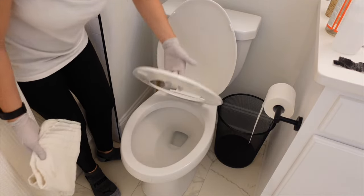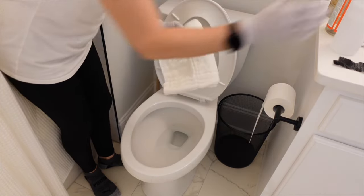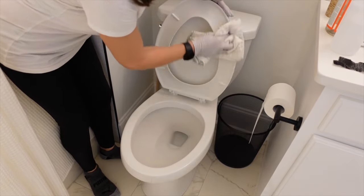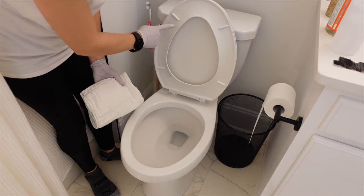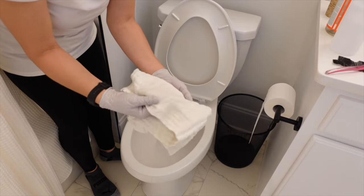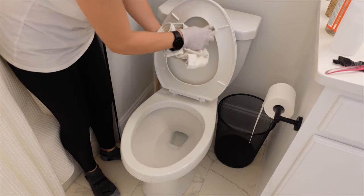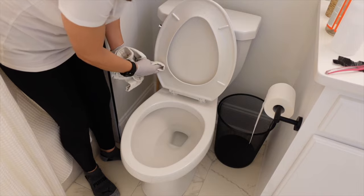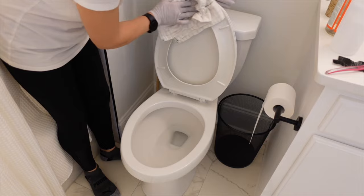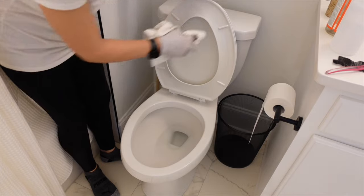Now lift the seat up, grab the bottle, spray a few times, and clean it. Sometimes the grooves right here are difficult to clean, so you can use the toothbrush. You can also use your finger underneath the rag like this to get a little more detailed cleaning in those areas. Then use the dry side to buff it dry, and you can also buff those grooves.